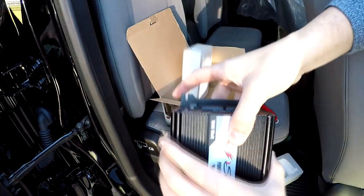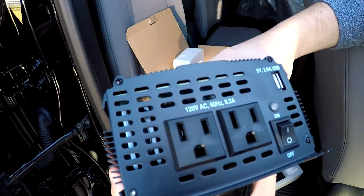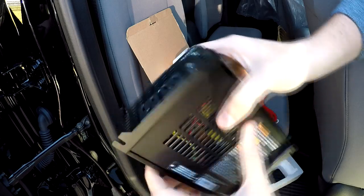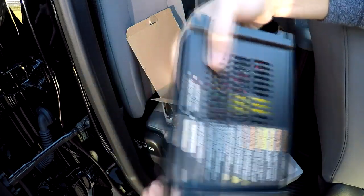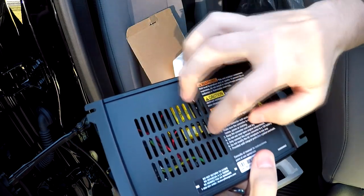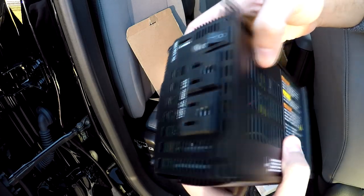This is the inverter, what it looks like. We've got two plugs, we've got our on/off, and we've got a USB. Now there is a fuse in here — I couldn't find anywhere that said what the amperage of the fuse in here is. I might crack open this case to take a look.